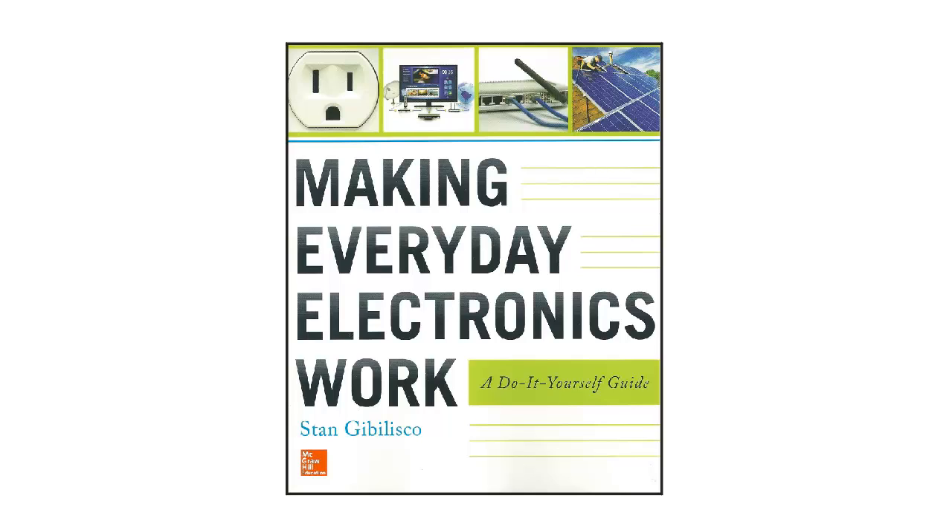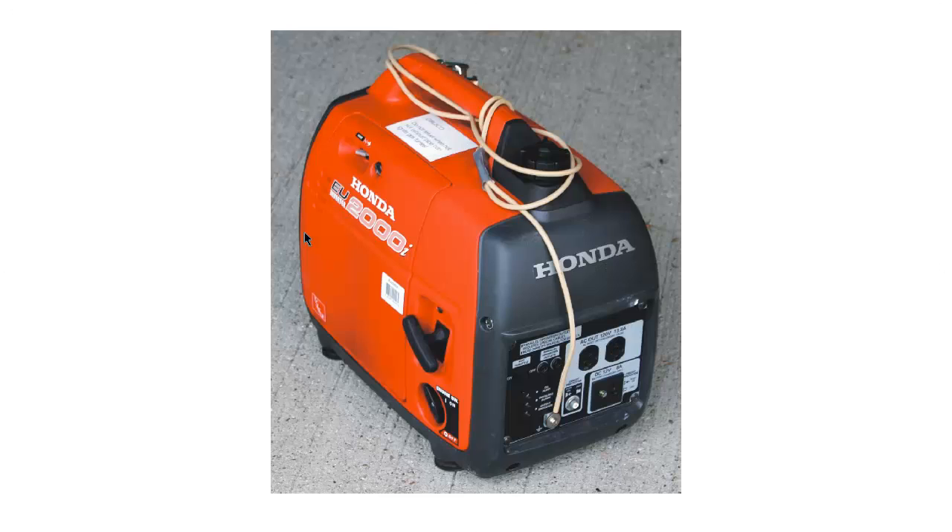So you'll need a backup generator, but if you use one, you need to be very careful. In my book, "Making Everyday Electronics Work," I explain how I do this. It is in Chapter 4, on Alternative Electricity, available from McGraw-Hill, published in the summer of 2013, written by yours truly. Starting on page 92, I describe the generator that I actually use.